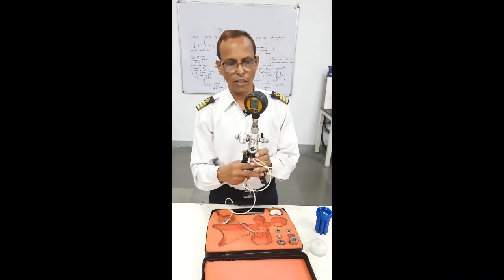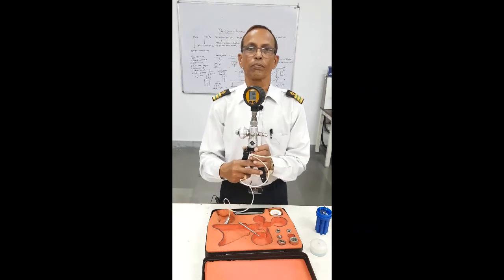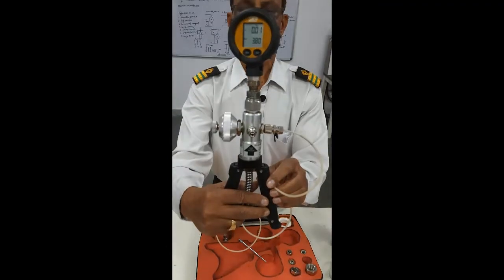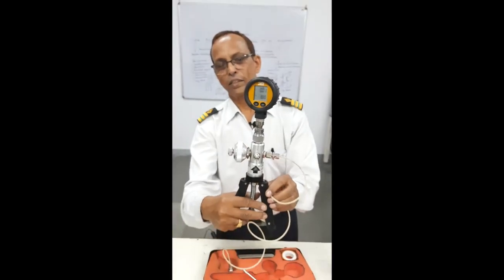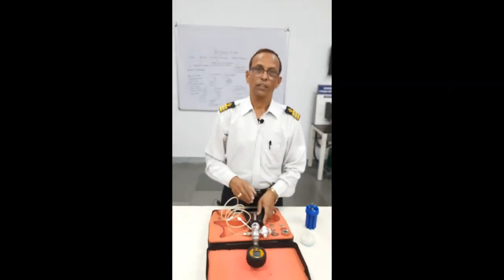But this is the one which is very effective and you must have it onboard. Thank you.